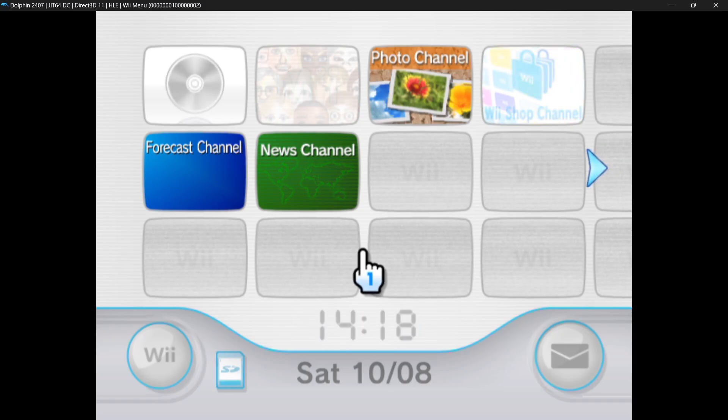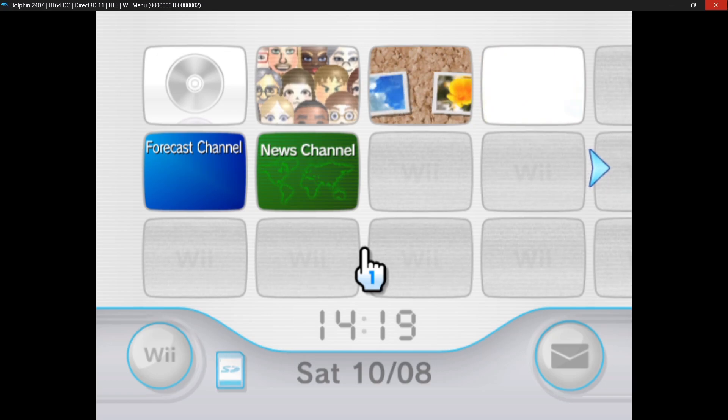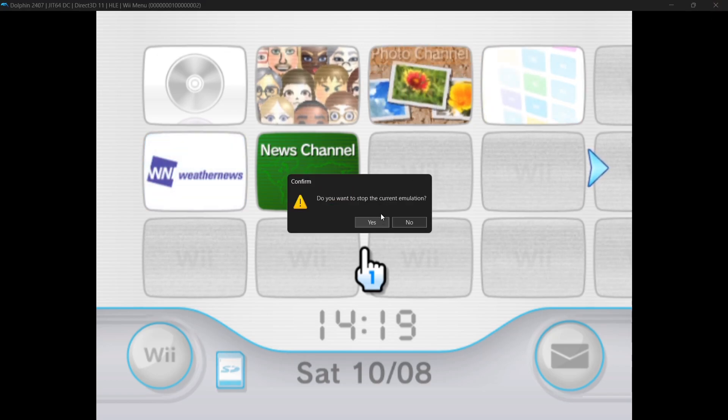We're now inside of the Wii system menu, as you can see. Now that we've got this set up, we're going to close out of here — 'Do you want to stop the current emulation?' — Yes.